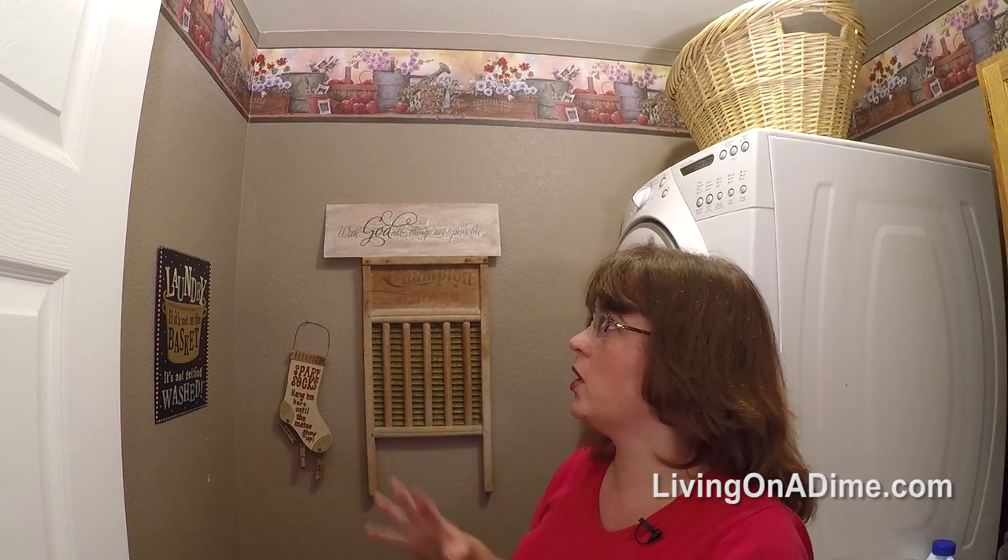I think since you spend so much time in the laundry room, you should at least make it cute and make it somewhere you want to go. So anyway, that's the tour — it's not very complicated but it's actually very functional and makes it pretty easy to do laundry. I hope you enjoyed the tour, please subscribe and like, and we'll see you later.